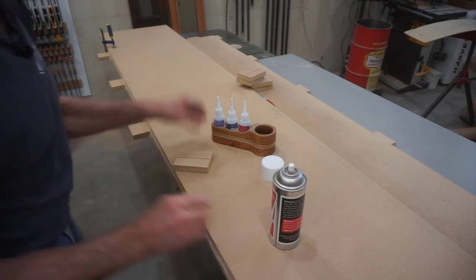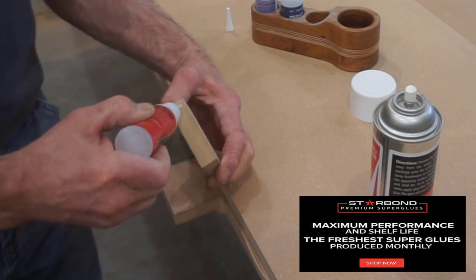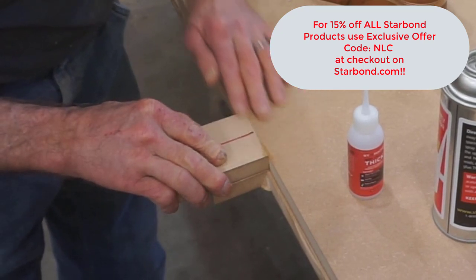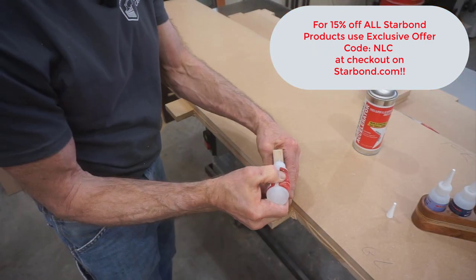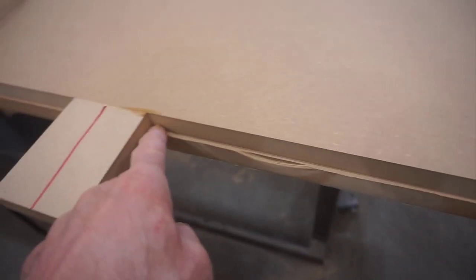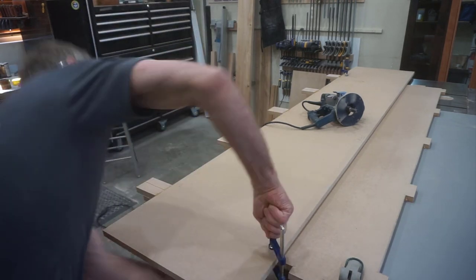I clamp this perfectly smooth straight edge so it lines up with the tenon shoulder marks on the door panel, then I glue these three-inch-wide tabs onto the straight edge while lining them up with the pencil marks. There are few more ideal applications for using CA glue in the shop than template making like this. Activator goes on the long straight edge, CA glue goes on the tab — I'm using Starbond's thick CA for this application because these edges are pretty porous. Starbond has an exclusive special offer code for Next Level Carpentry viewers — there's a link in the video description with a code that will get you fifteen percent off any Starbond products at Starbond.com.